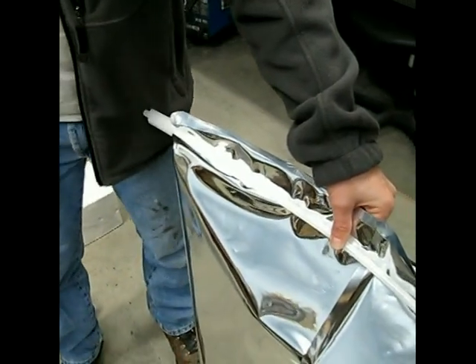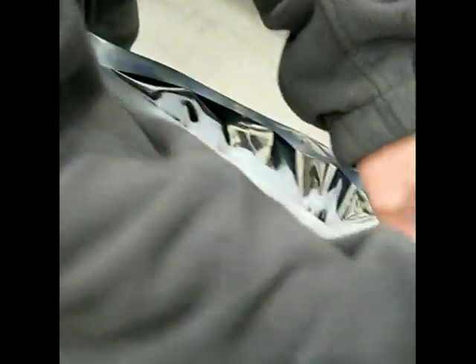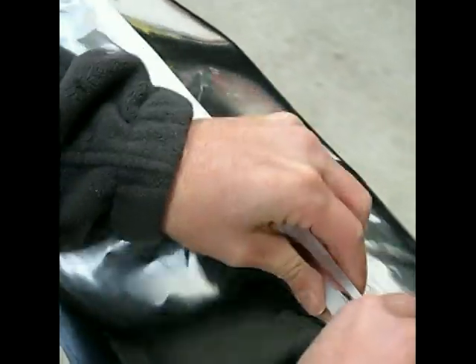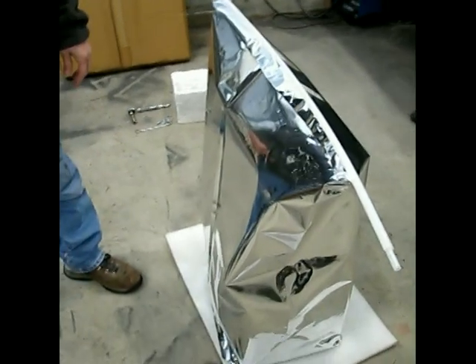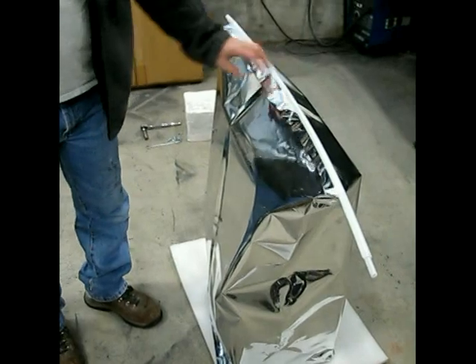To seal this off, you use this bag sealer. You just line that up, start on one end, and start squeezing it into there, and it snaps right into place from one end to the other. And there we go — now our solar generator is sealed in an EMP bag to protect it from any EMP that may happen.